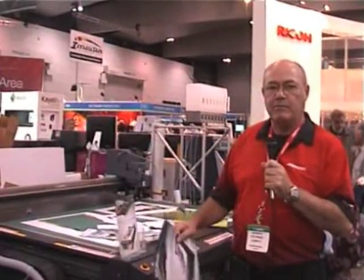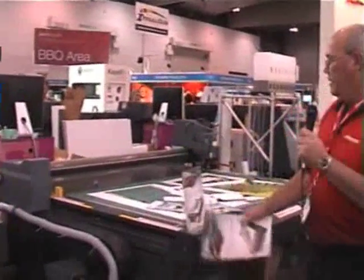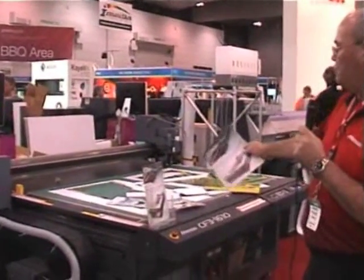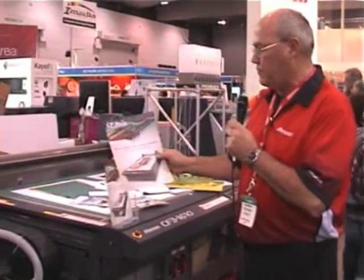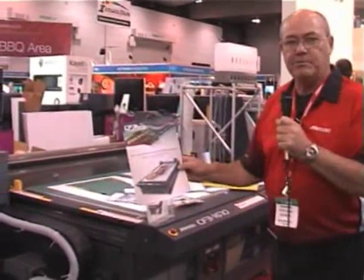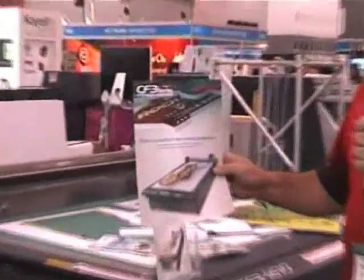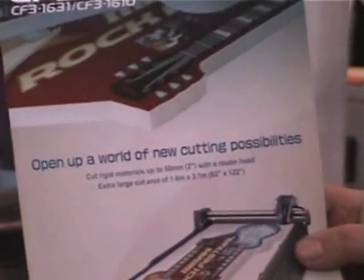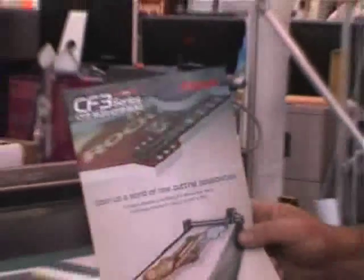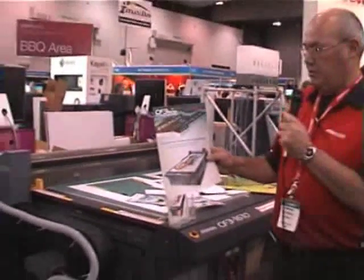The perfect partner to the Mamaki flatbed printer is the CF3, which comes in two sizes. The CF3 can use three types of head: a reciprocating blade which can cut up to 20 millimetres thick, a tangential cutter, a trailing blade, or a router for composite materials.